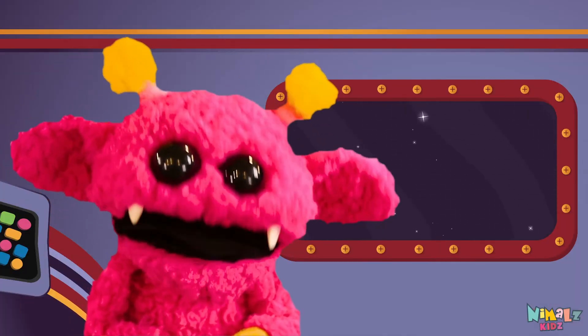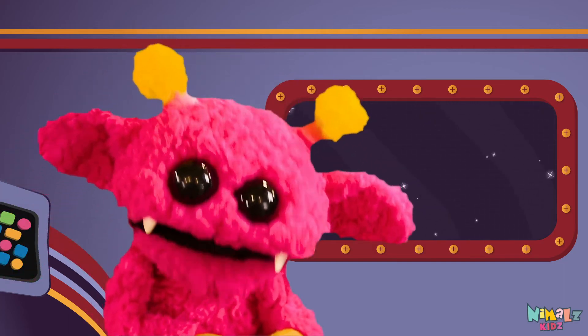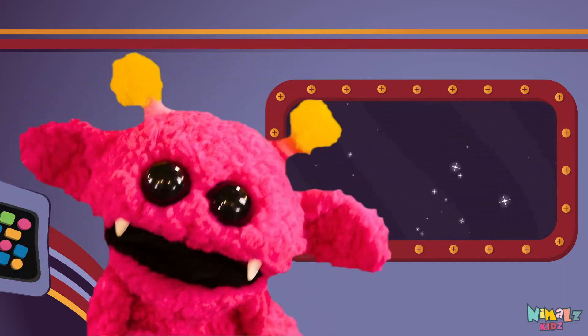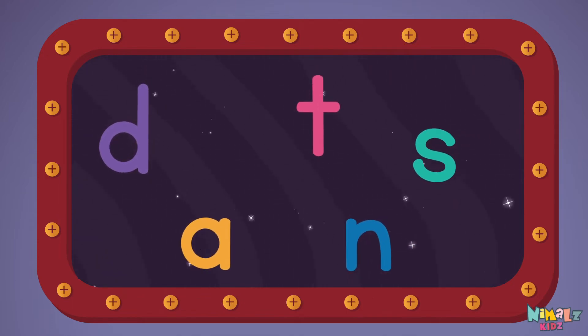Next let's stir those letters and really, really mix it. Now it's up to you to see if you can fix it. Can you put the letters in order? Which letter comes first?